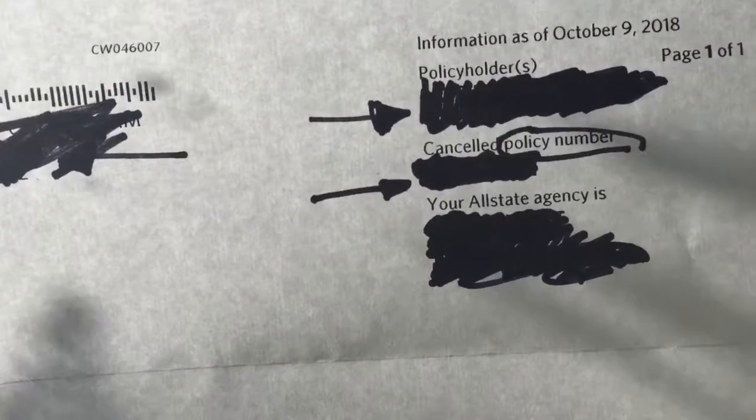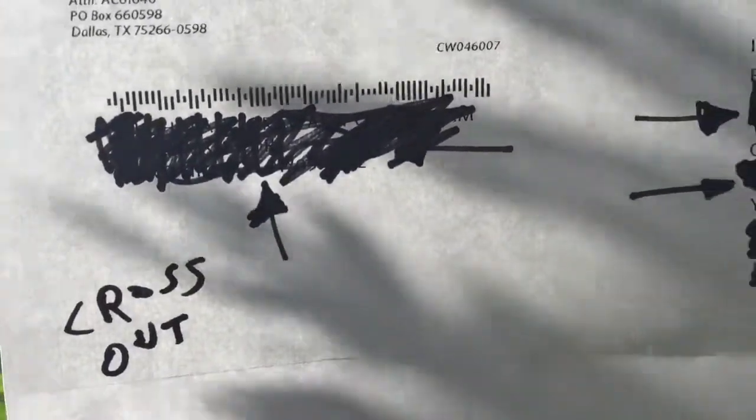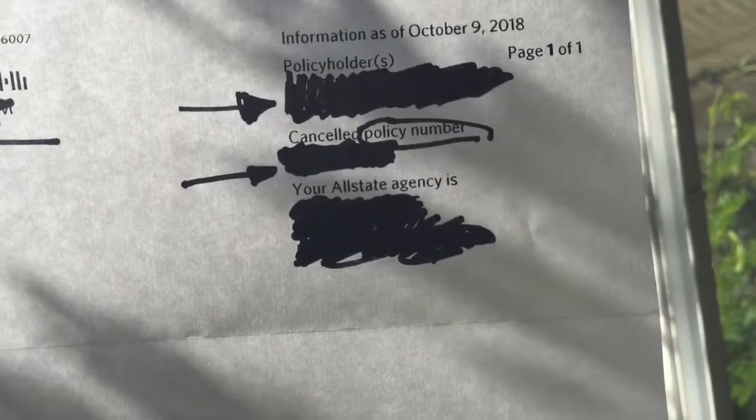Of course, you can also tear this piece of paper. Anyway, hope it helps — just to keep your personal information safe. You can do this. Quick video, hope you guys like it. Bye for now.